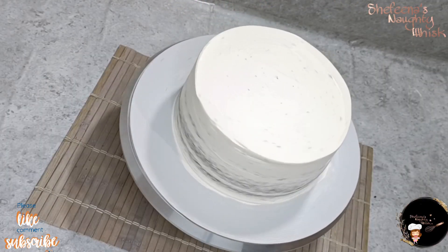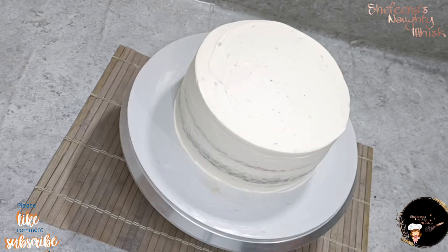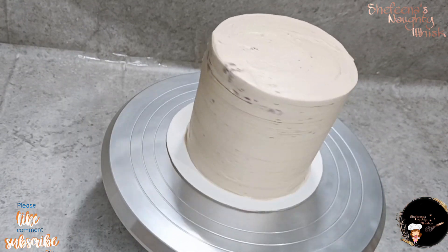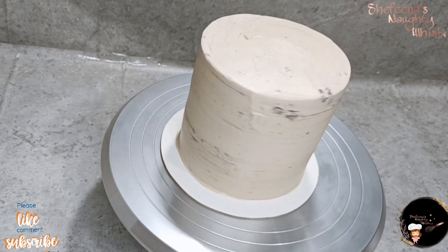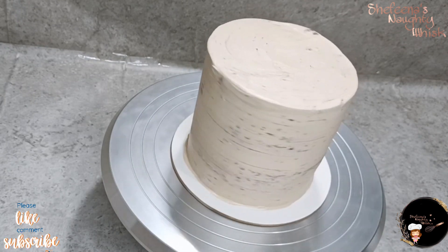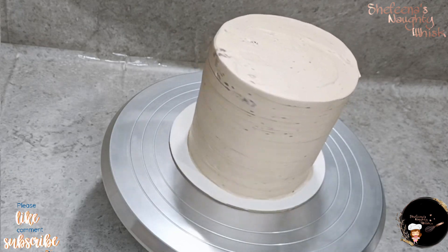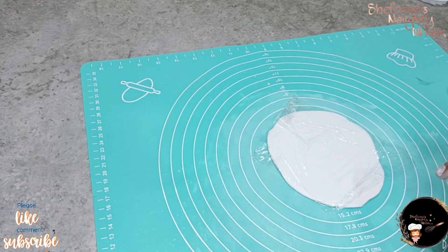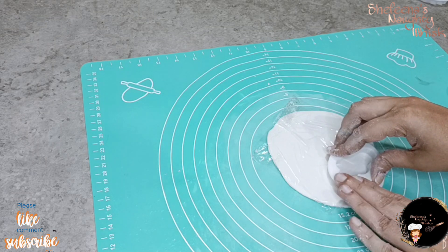We have made a cake design in two tiers. The bottom tier is made in an 8-inch tin, and the top tier is made in a 5-inch tin.